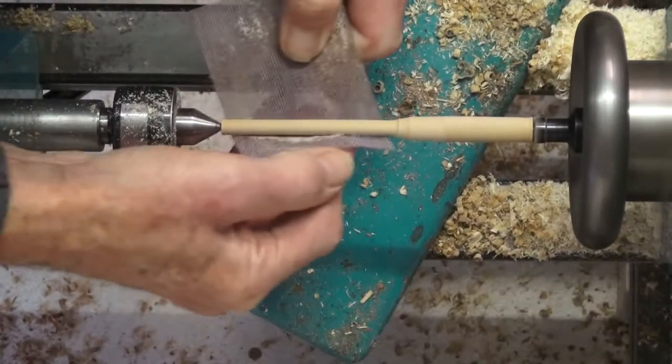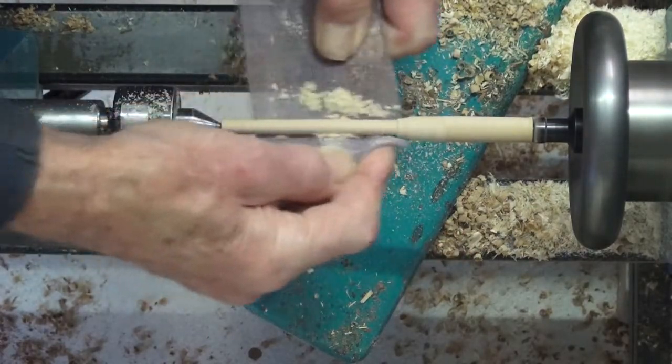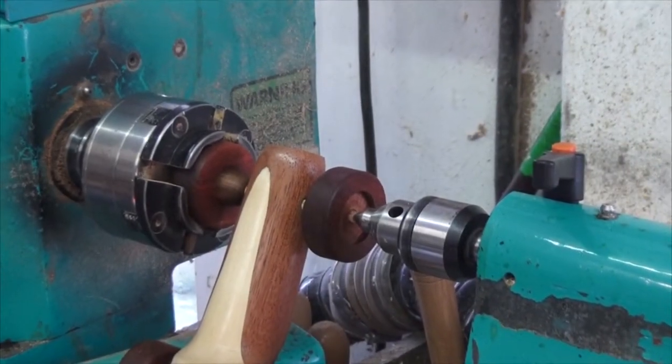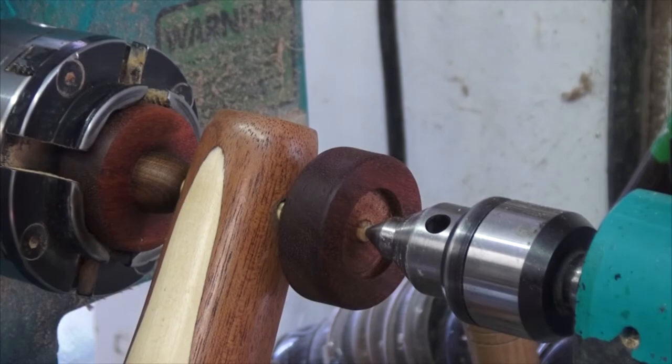This half-inch step centre I am using is really useful for this type of job. Gluing the axle to the wheels using the lathe helps keep everything in line. The tail stock picks up the witness mark left in the axle end.